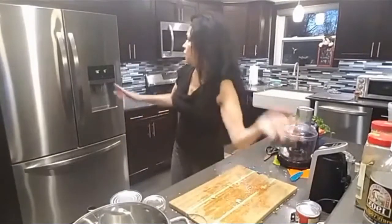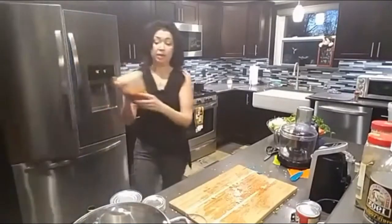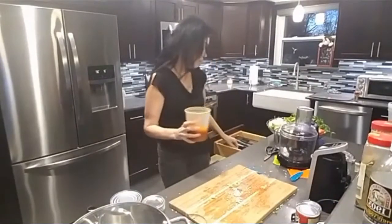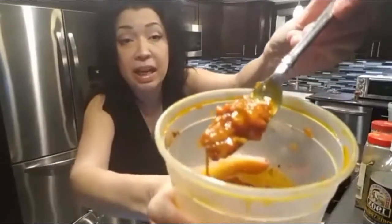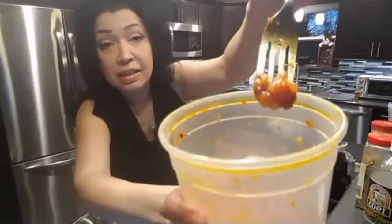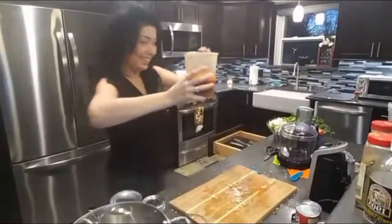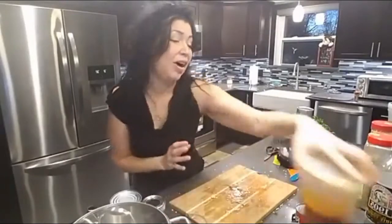What I like is that when I make my sofrito — I just take it right out of the jar and put it right into my rice. What's fantastic is I don't have to do anything else — it already has the achiote in it.